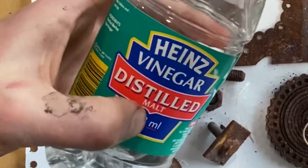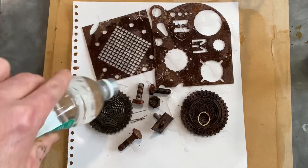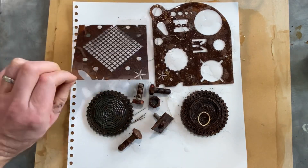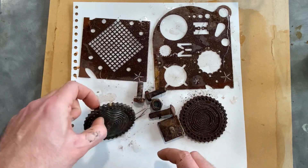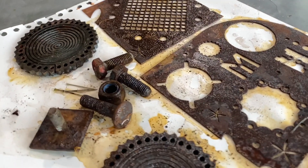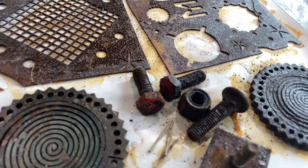This next one is really simple — get a range of rusty objects such as nuts, bolts, and other bits of metal. Then get some distilled white vinegar and sprinkle some salt over the top, turning the objects over to make sure they are fully coated. For best results I'd suggest leaving it overnight — over just 10 minutes gives the results you can see here, but overnight you'll get a much darker, more established pattern.